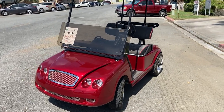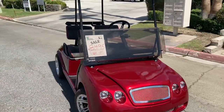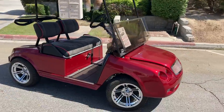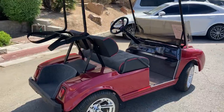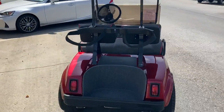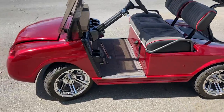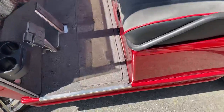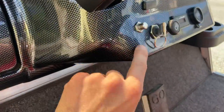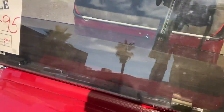Hi folks, today we've got a Bentley golf cart — custom body, custom paint, custom top as well, 14-inch wheels, brand new batteries, seats, carpet, and your dash tray. You've got headlights, taillights, turn signals, and a trunk right here. Push that button right there and you've got a nice storage trunk — it's electronic.